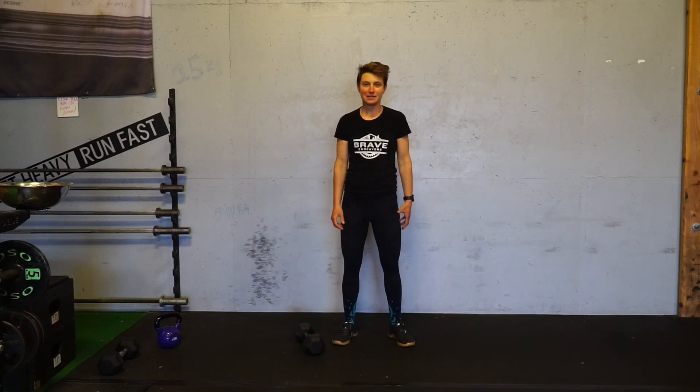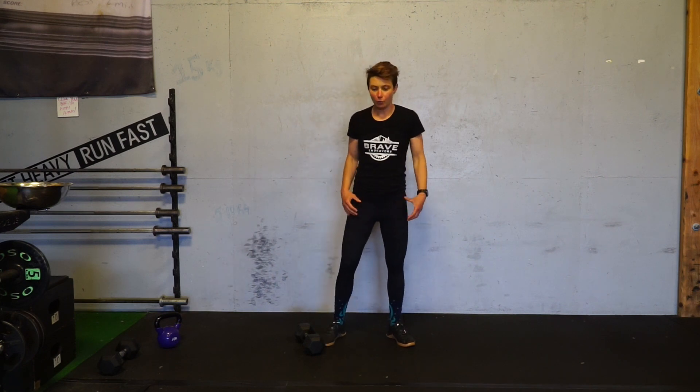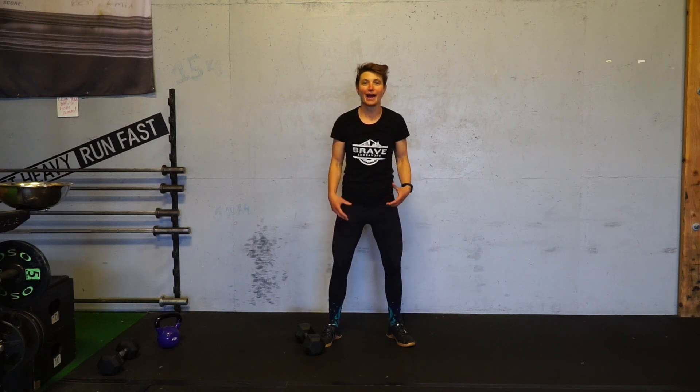Cossack squat to balance. I have started to love this exercise. There's so much carryover from the trail where you're pushing off with one leg and then need to stay really stable and balanced. So you're going to start out with a really wide stance.